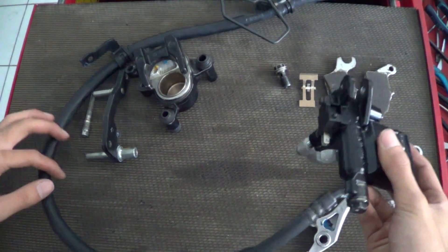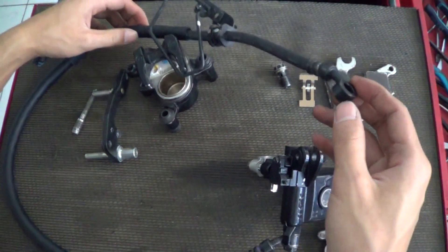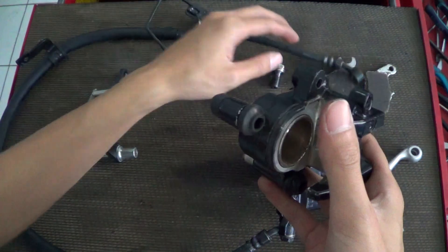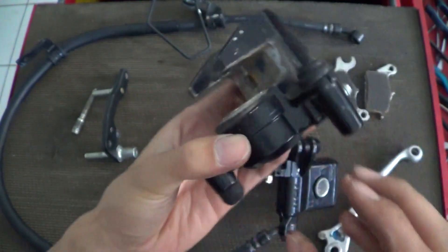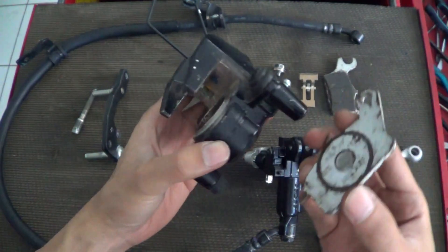Next is the brake hose, which connects the master cylinder to the caliper. Inside the caliper there is a piston which can move and push against the brake pad.